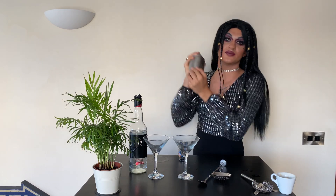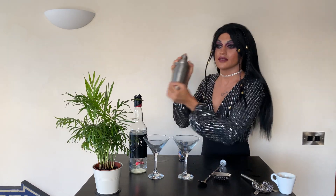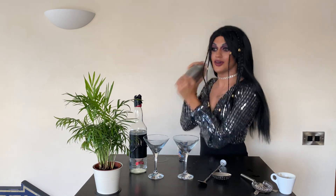Now that we have everything in, we're gonna do a few shakes. Shake it with your whole soul, put your everything into it — get your arms going, it's like a gym workout. It's not just about the alcohol, it's all the work you have to do. Keeps you healthy during lockdown since we don't leave the house anymore.